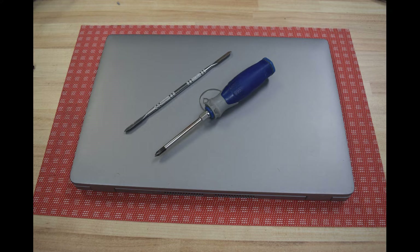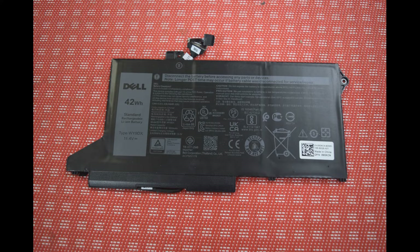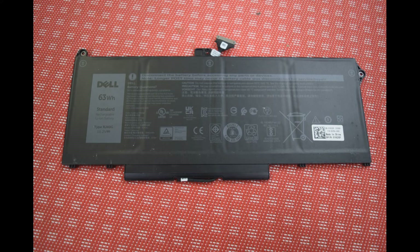There are a couple of battery choices. There's a small 42 watt hour version, which is type WY9DX — that's probably about a two hour battery. There's also a heavy duty battery, 63 watt hours, which gives you another hour or so of run life. That's the RJ40G. You can buy both of those on eBay for about $25 to $30.